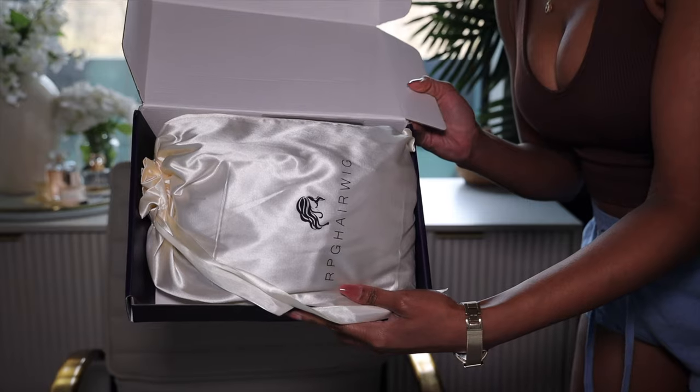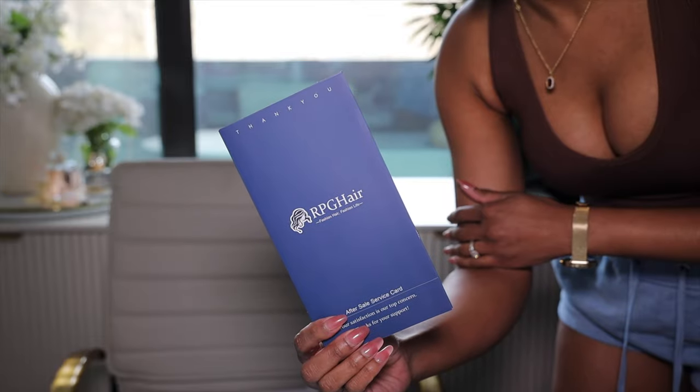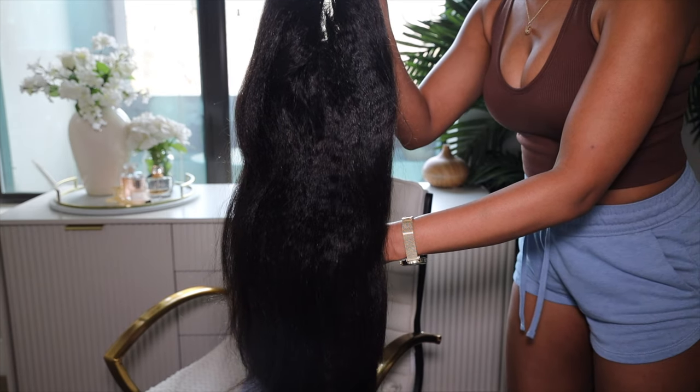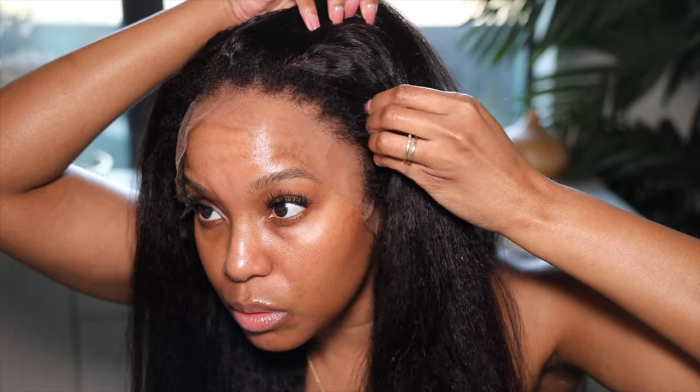I want to say thank you to RPG Hair for providing this wig to me and sponsoring this video. This gorgeous wig on my head is a natural textured wig — it's the invisible HD lace upgrade clean hairline 13 by 6 lace frontal kinky straight wig. It is 22 inches long and 150 density, and as you can tell this wig comes with a gorgeous kinky straight hairline that gives you a realistic hairline.